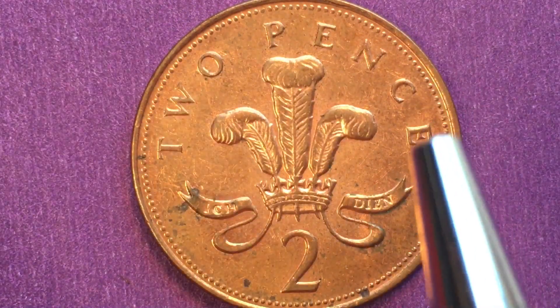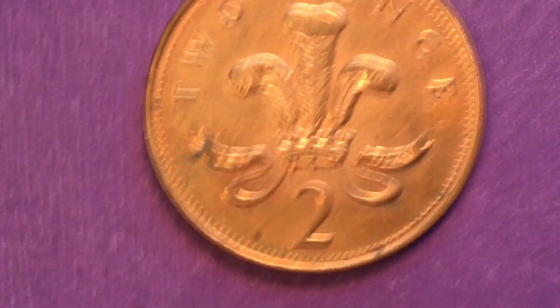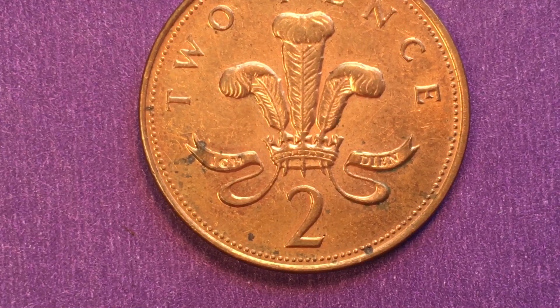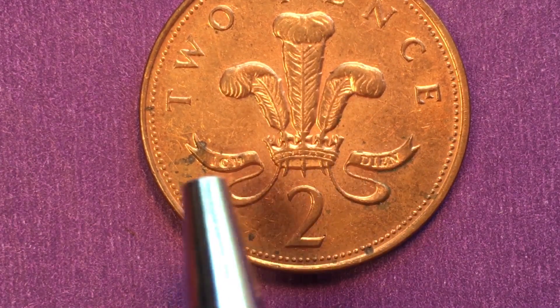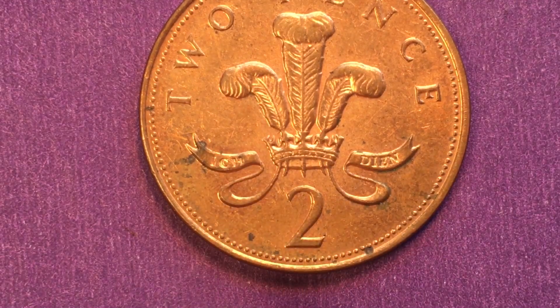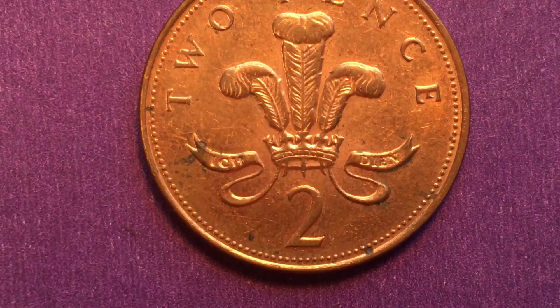On the back of the coin it says 'Two Pence' and then the number two at the bottom. The reverse design has been the same since 1971. It features the badge of the Prince of Wales — a cornet or crown with three ostrich plumes going through the center, the number two underneath, and a banner with the motto of the Prince of Wales: 'Ich Dien' — spelled D-I-E-N — which means 'I serve.'